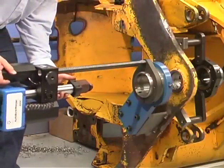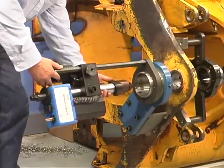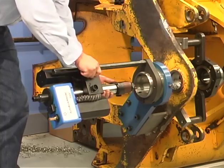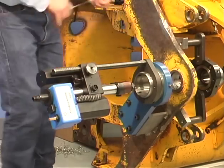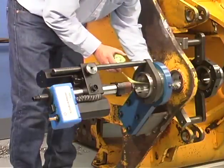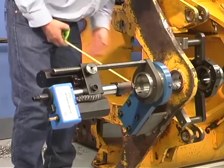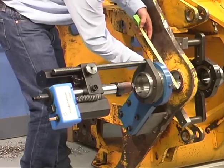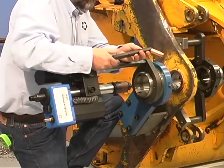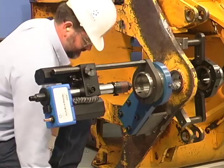Slide on the bore welder and tighten. Take a rough measurement from the tip of the torch nozzle to the bore, and also measure the bore diameter. These measurements will determine how long a tip and what type of tip you will use.